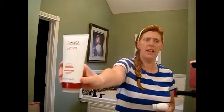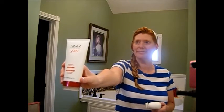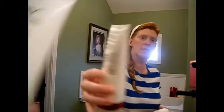For skincare, I use Dove soap once in a while. I don't use it every day because I have very sensitive skin and even with Dove soap I can still break out. So I mainly use my Olay Pro X cleanser.